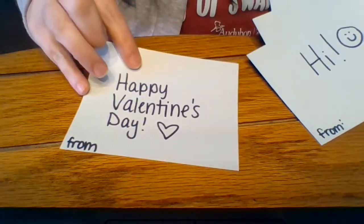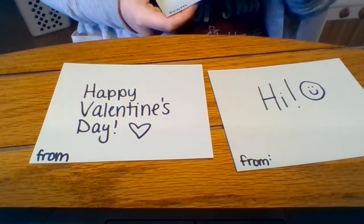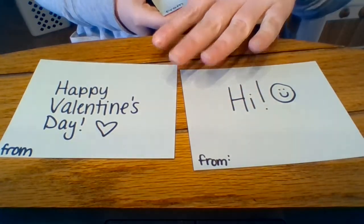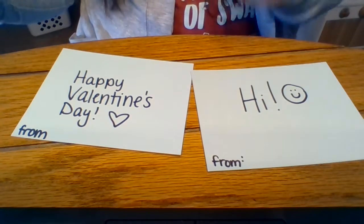I'm going to walk you through the task. Okay, so the first thing you need to do is find the note card that you want — the one that says 'happy Valentine's Day' or the one that says 'hi.' You each have one of each that you can use. I made one of each kind for you, so pick the one that you want to do first.